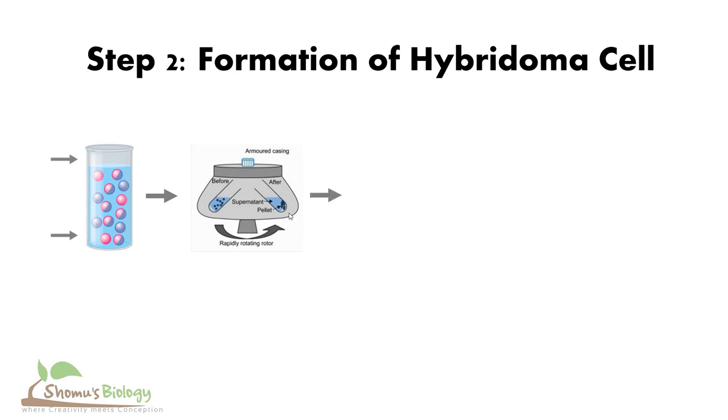Following the fusion, we dilute the cells in serum-free medium slowly to reduce the osmotic disruption of the fused cell. Then we centrifuge the cells again and re-suspend them into a medium known as HAT media — hypoxanthine, aminopterin, thymidine medium. The HAT media containing the fused cells are then allowed to incubate in a carbon dioxide incubator for 3 to 4 days, where we desire those hybridoma cells to grow.